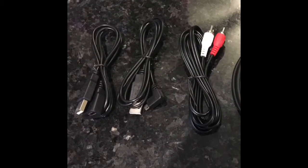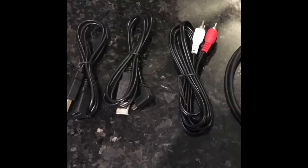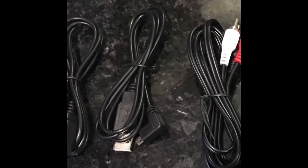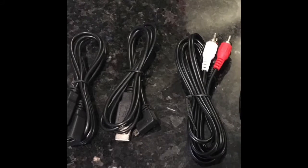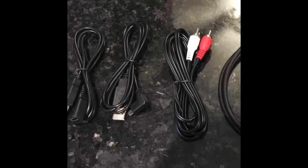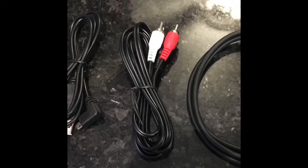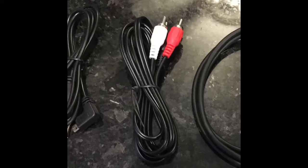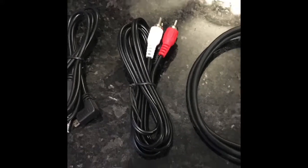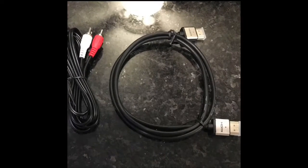Here are the other cables. On the left is the USB extension device — that is for making future updates. This is the USB power supply that goes from the multimedia device into the Smart View HD. This is the audio connection that goes from the multimedia device to your auxiliary jack. And then this is the HDMI cable that goes from the Smart View to the multimedia interface device.